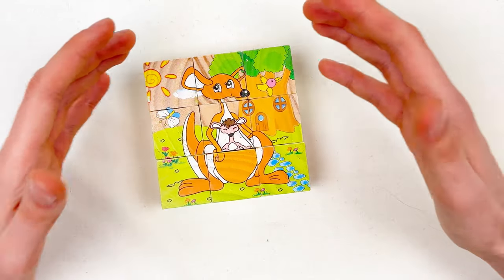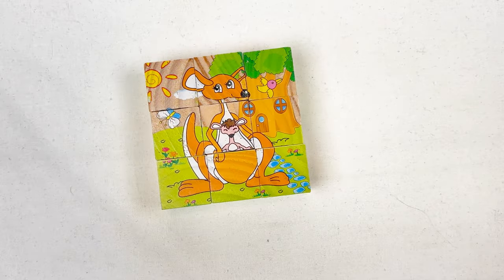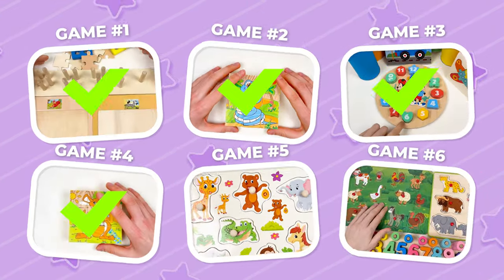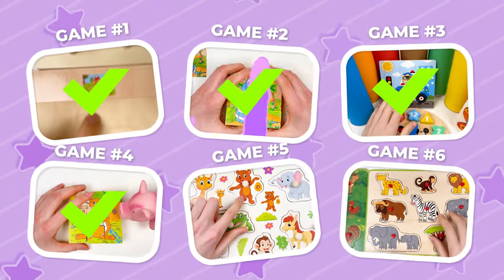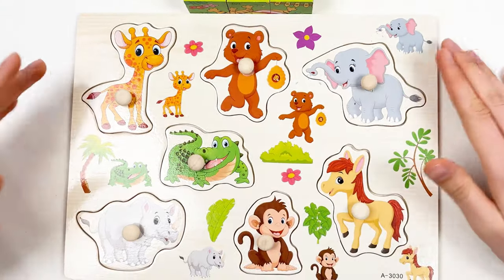Well done! See you in the next video! Congratulations — we just completed game four. And here we have game five — let's start! Today we're going to learn about the animals.